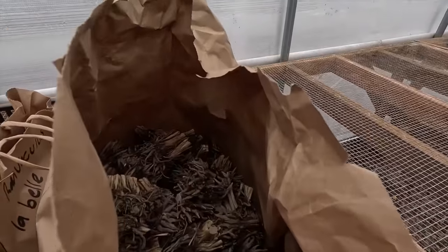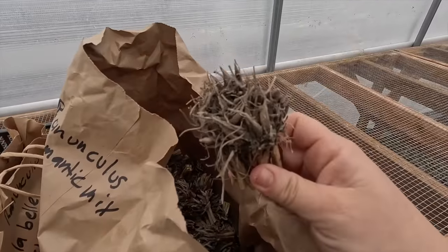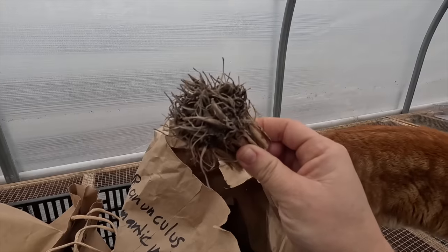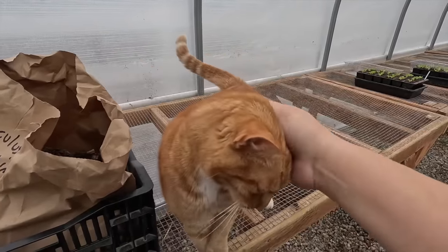Isn't this crazy — you don't even have to store them in anything, they're just loose in these bags. They just look like death. If I saw that sitting out in the garden and didn't know what it was, I would totally pick it up thinking it was done.